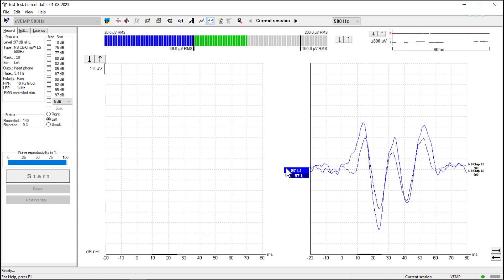We can see that we've got two really significantly large CVEMP responses on the left side. The morphology and latency are very repeatable and overlapping. In that minus 20 to zero time base, we've got a relatively flat line in both waveforms. So there's every confidence that we've managed to record a really good quality waveform for this CVEMP test on the left ear.